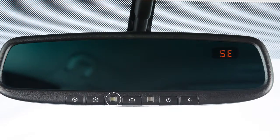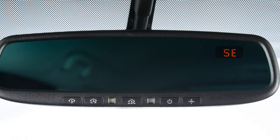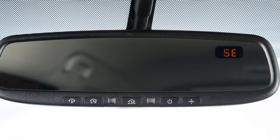The indicator light will illuminate when the anti-glare feature is operating. Press this button to turn the anti-glare feature on or off. If so equipped, your mirror has a built-in compass indicating in which direction your vehicle is traveling.